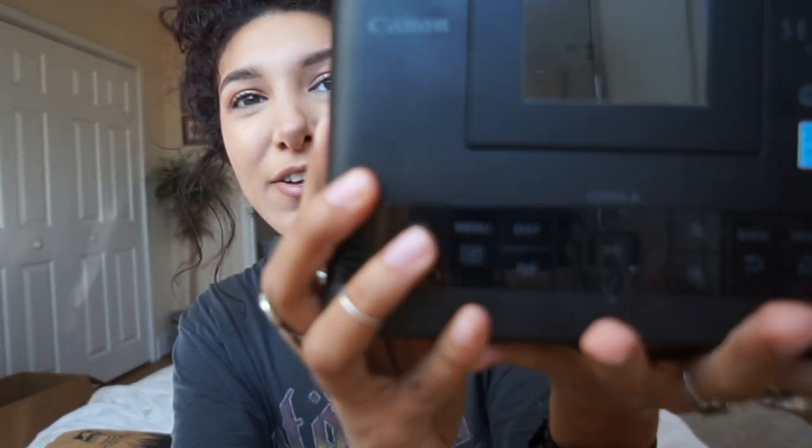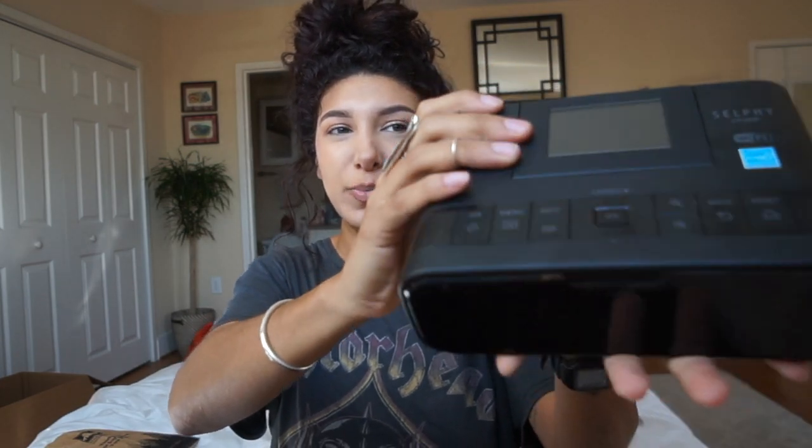So this is the Canon Selphy CP1200. It's still relatively small, not as small as the HP Sprocket. I did return that HP Sprocket printer — it was a little too glitchy when it comes to setting up the Bluetooth and getting it to connect. They had a lot of really cool options on the app and great editing you could do straight within the app, but it just wasn't for me. I said when I bought it it was just over $100, but I returned it and got $134 back, so that's the price range you're looking at, plus $9.99 for 20 sheets of paper.